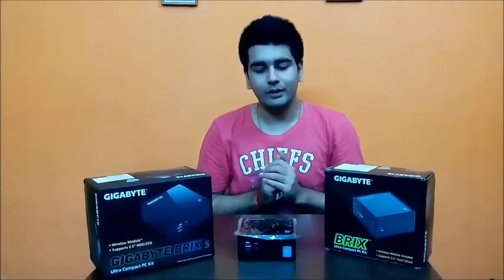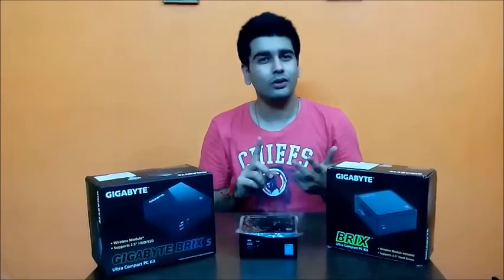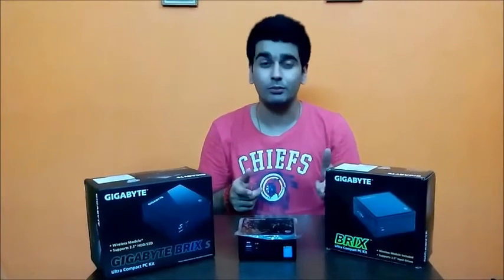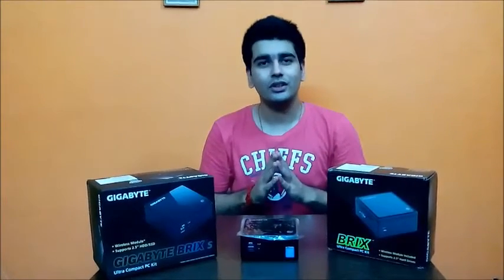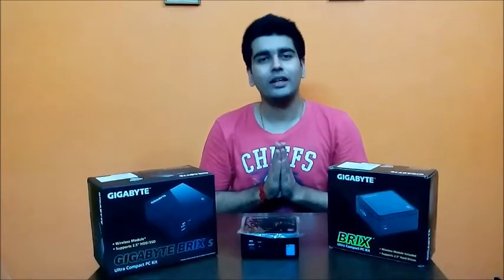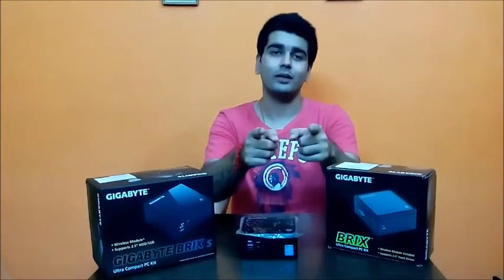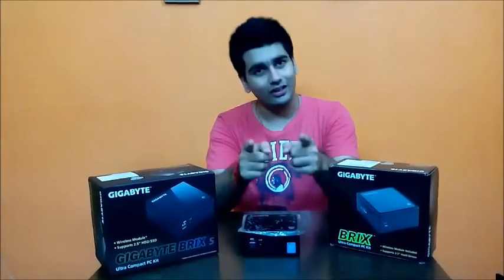Install the OS, install the drivers, and you're good to go. I hope you liked my video — do like and subscribe. I've done the performance video and the unboxing; you can follow those links in the description below. Thanks for watching, guys — see you later, bye bye, take care, and don't forget to subscribe, like, and share.